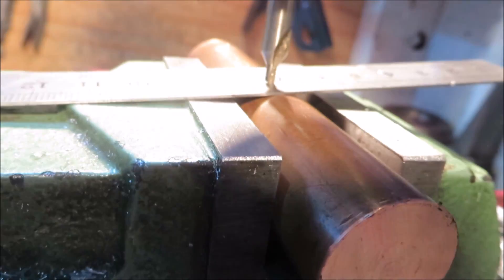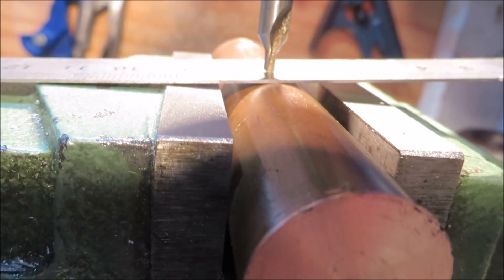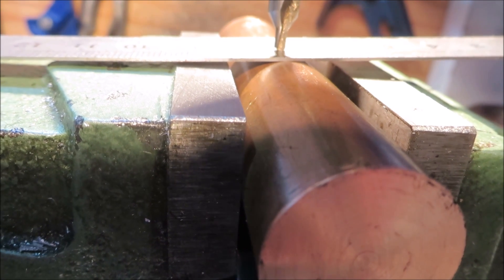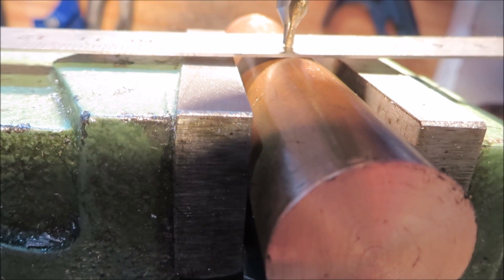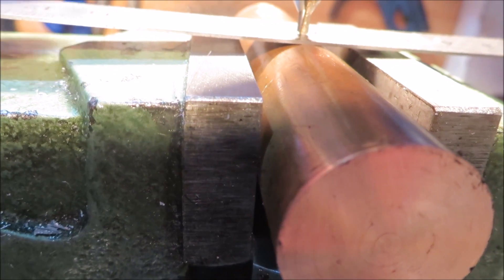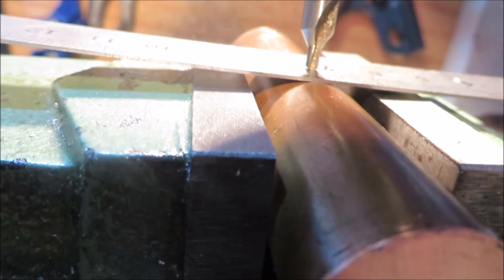So I'm going to move the handwheel, bringing the piece of work towards me. Lower this down a bit more and you'll see the six-inch rule level out. If I keep going, it's gone the opposite way, so you can see it's not level now.